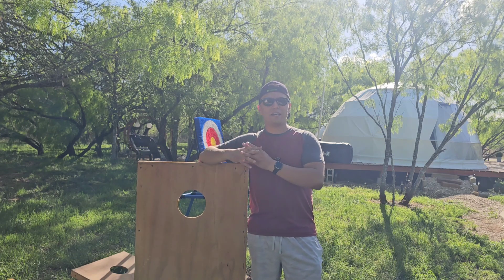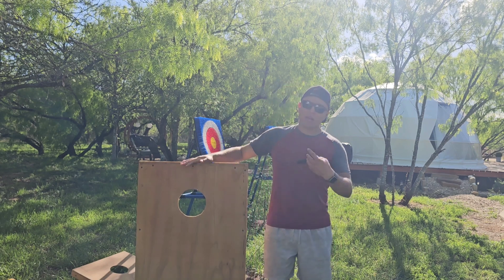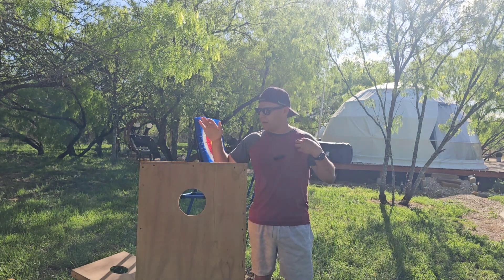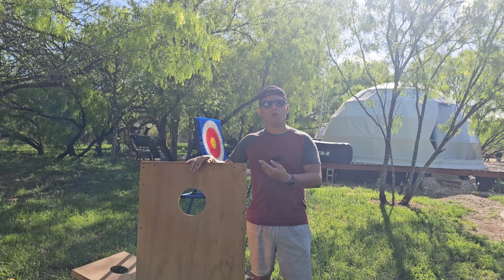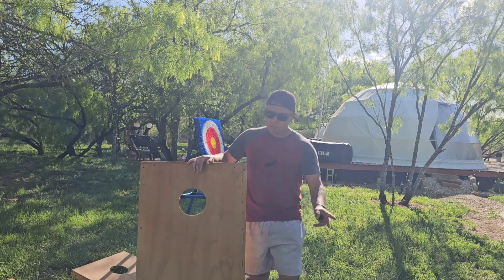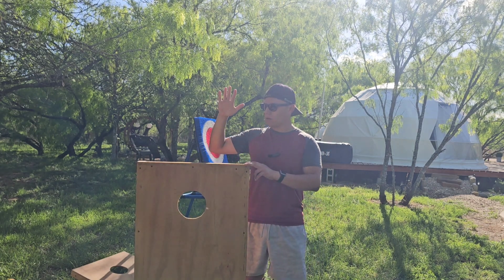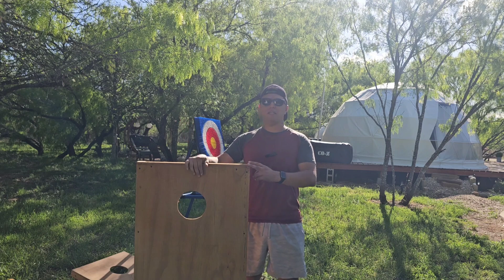Without further ado, let's get into it. In today's video we're going to be talking about these — I know them as washer boards, but most people know them as cornhole games or cornhole boards. You can use those words interchangeably. We call them 'argollas' in Spanish, or cornhole game in English.